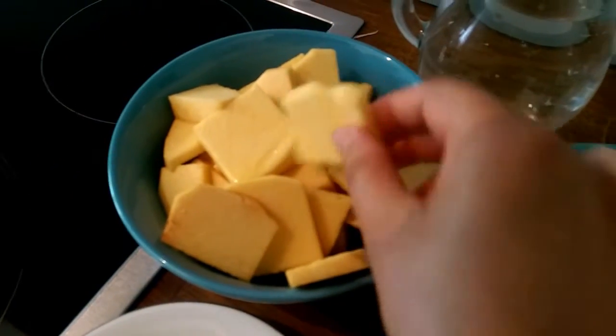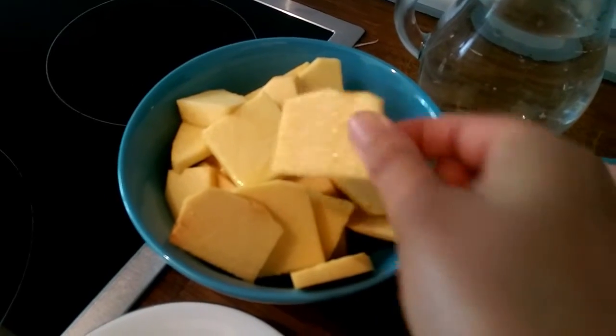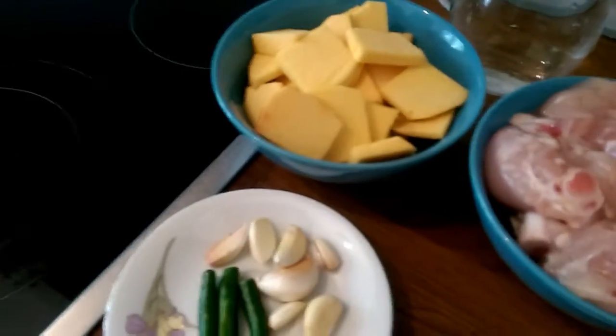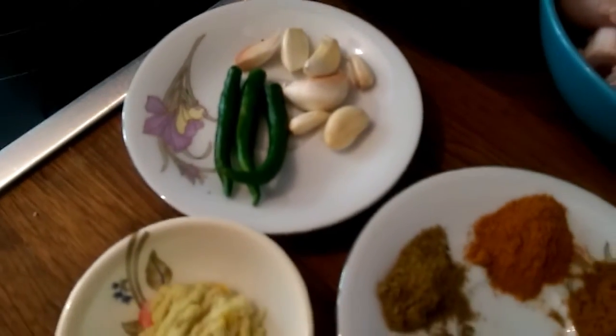I eat all my eating. I am eating chicken chicken. I am eating a cup. I am eating chicken.